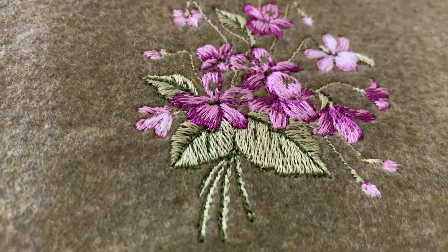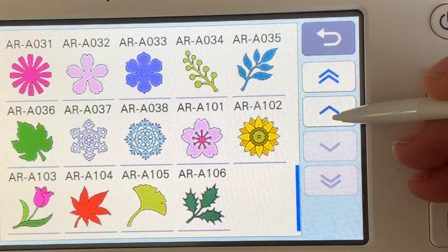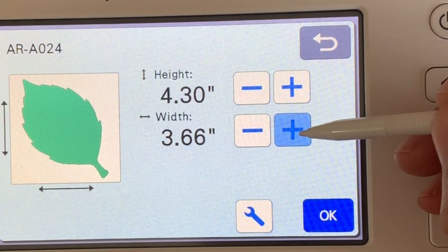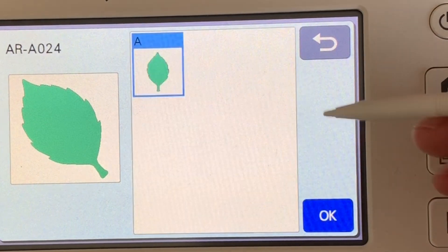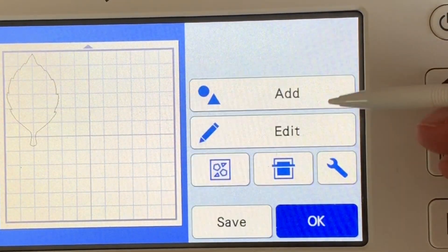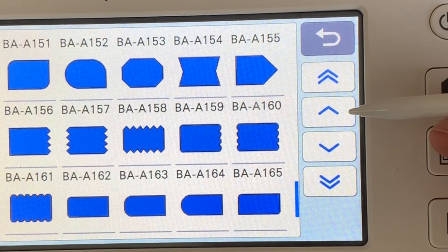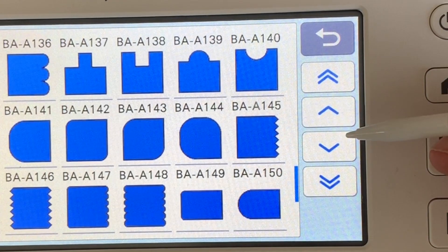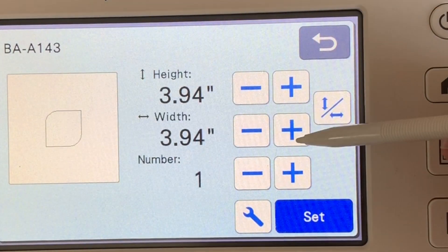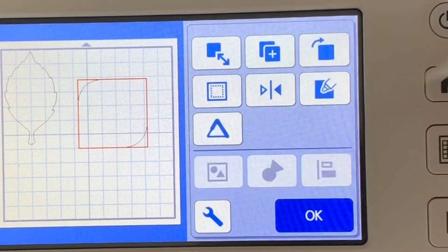So to get started, we're going to put this onto a standard mat, then we're going to go into our scan and cut and select our pattern. I'm going to select two different patterns because I'm not sure if I want an actual leaf or there's also a basic shape that is leaf-like that I think would look good. I'm going to pick both of them and I'm sizing them both to approximately the size I think I want for my embroidery scissors pouch.